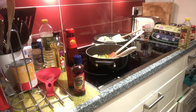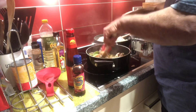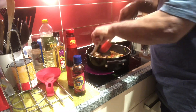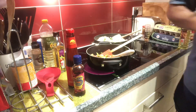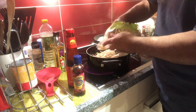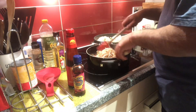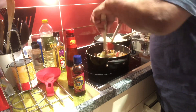Now, mushrooms go in. Then half of the bean sprouts. Once I've got the bean sprouts warmed through, that's it.